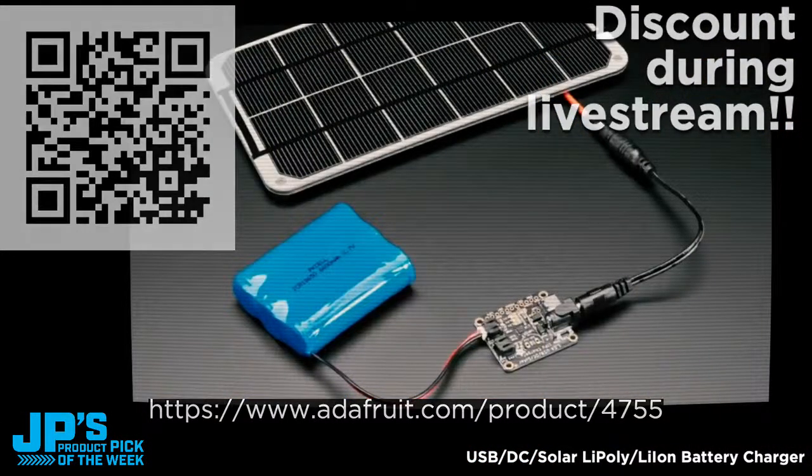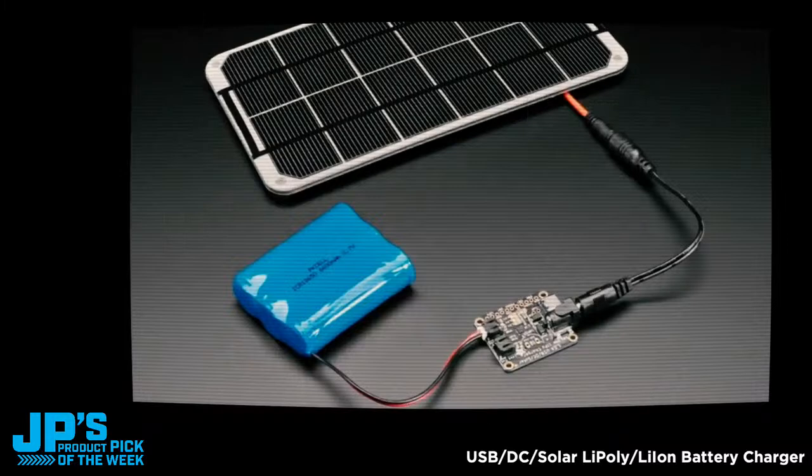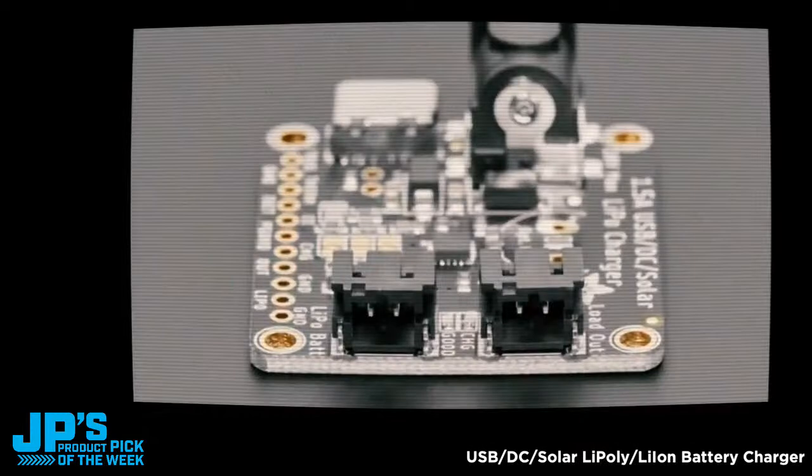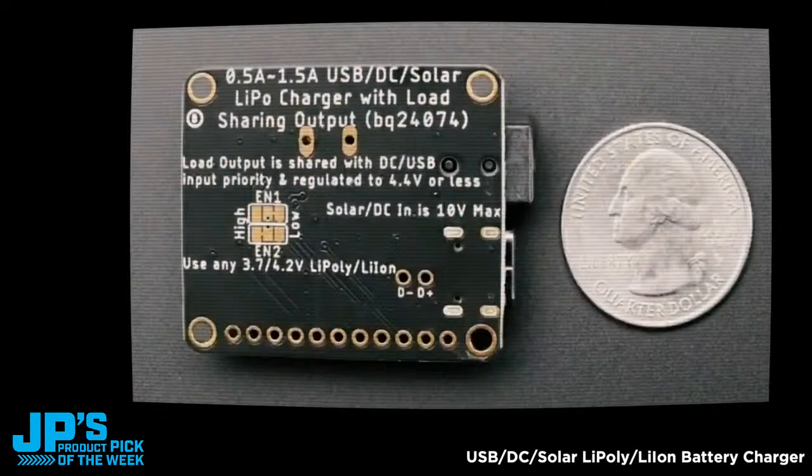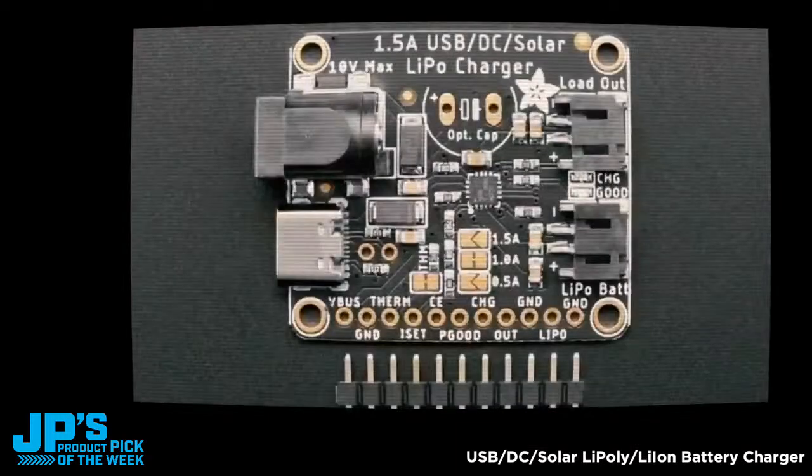A re-spin of one of our favorite old products, product 390 — one of the first ones we made with a really old product ID — was our USB DC solar charger. It's done very well for many years, but I wanted to upgrade it first to put USB-C on it, and also to see if there were some other chips that had come out in the meantime that could improve the capability of a universal charger. I found the BQ24074 and put it on a breakout board with a 2.1mm DC jack, USB Type-C, two JST outputs. You can use any DC power from 5 volts to 10 volts — higher than our previous breakout which maxed out at 6.